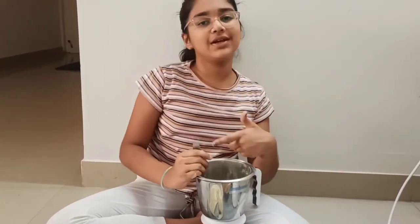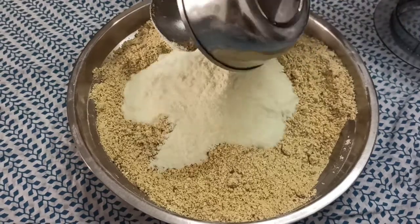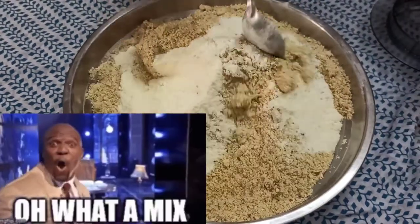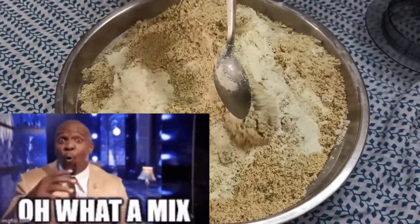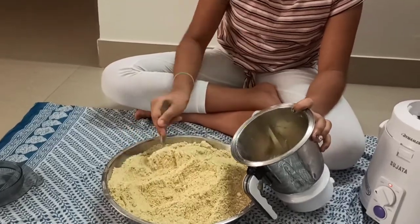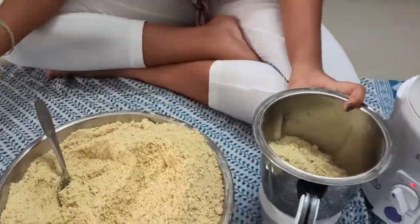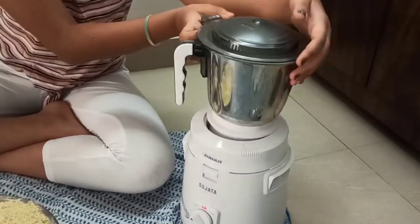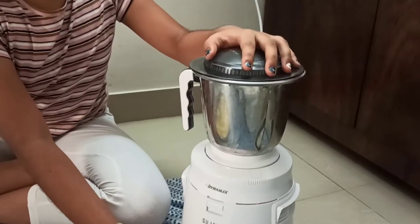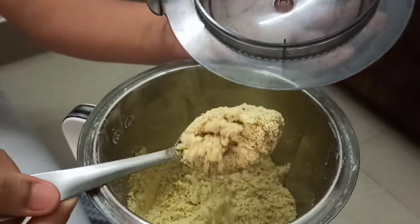I'll make the rest of the dry fruits into a powder the same way. Now I'll add the milk powder and mix it — wow, so soft! Mix, mix, mix. I'll take a little bit of the powder and crush it once again so it turns even finer, and do the same to the rest.